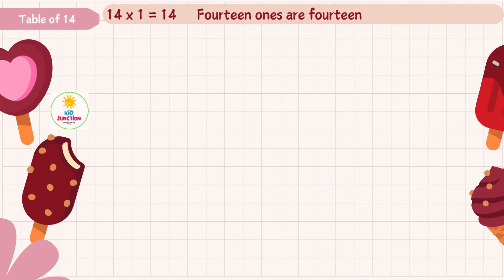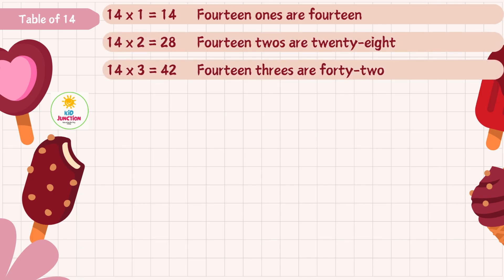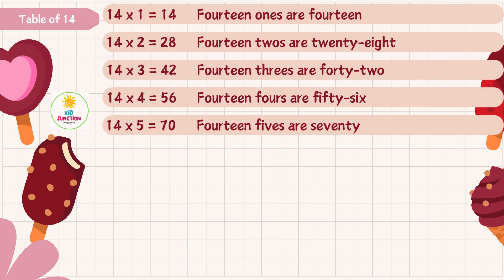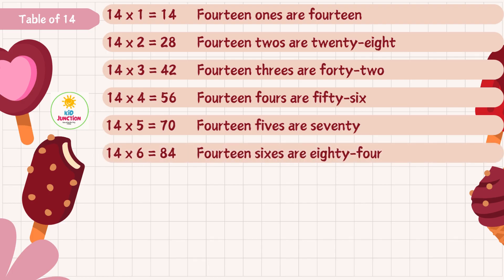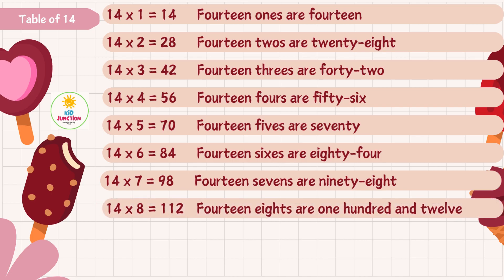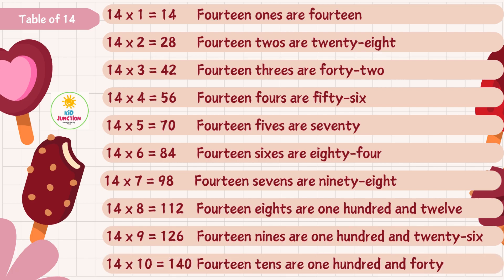14 1s are 14, 14 2s are 28, 14 3s are 42, 14 4s are 56, 14 5s are 70, 14 6s are 84, 14 7s are 98, 14 8s are 112, 14 9s are 126, 14 10s are 140.